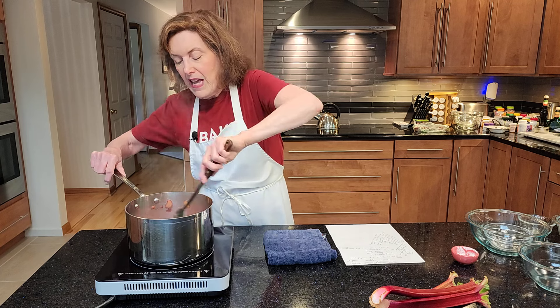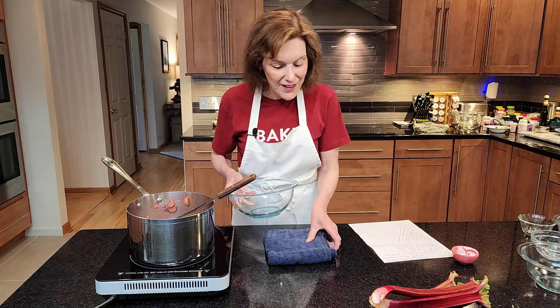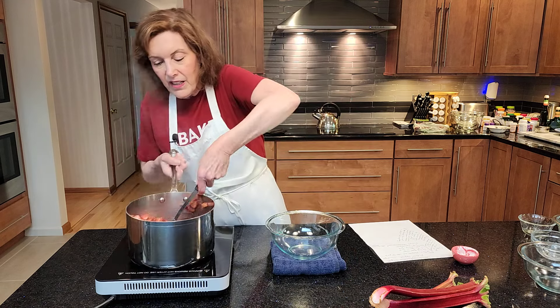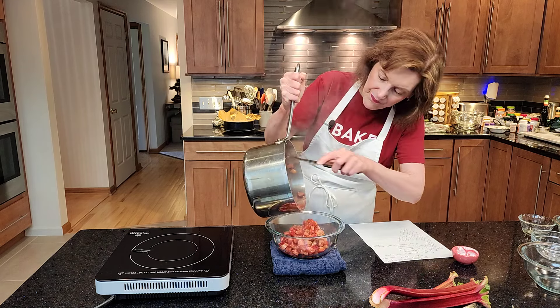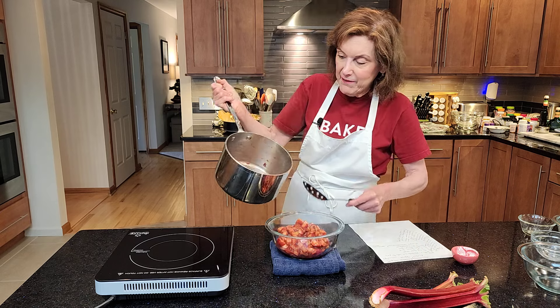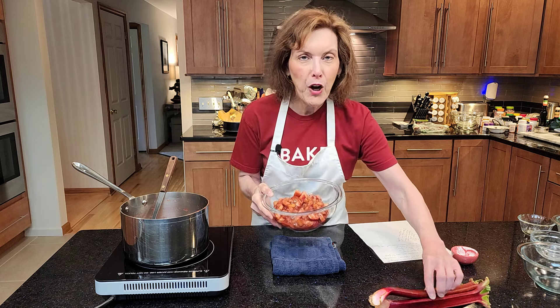This is thickening beautifully. I'm going to give it another 30 seconds and then pour it into my bowl. Look at this, folks — it's beautiful! I'm going to pour it into my bowl and you can see it's nice and thick. It will even thicken more as it cools, so you want to let this get to room temperature before you refrigerate it. This is your beautiful strawberry rhubarb compote. I hope you make this for the summer, put it on your desserts, cakes, and ice cream, make yogurt parfaits with it. And I want you to become a subscriber — till next time!